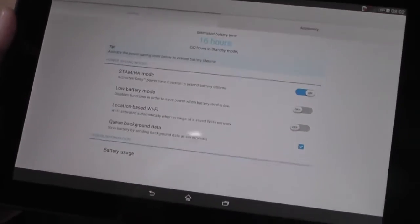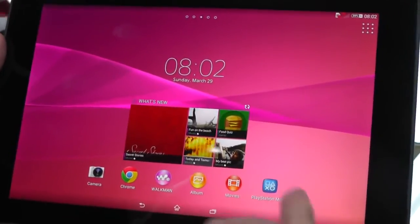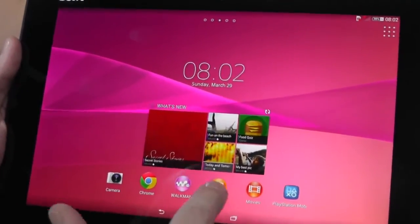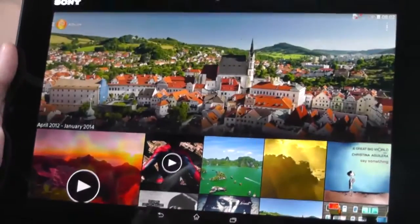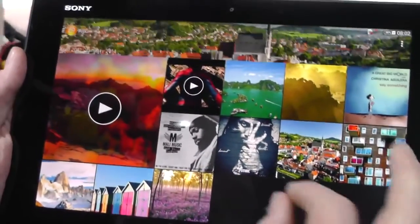So that's more or less about it. It runs on Android 4.4 KitKat. We have the Walkman, album, movie, and PlayStation applications. Every application is optimized for Android 4.4 KitKat, so all the applications are really visual.